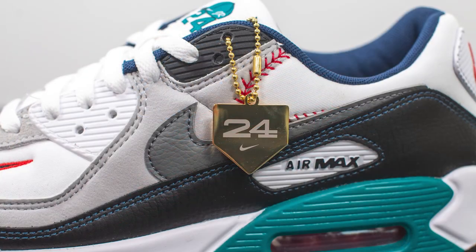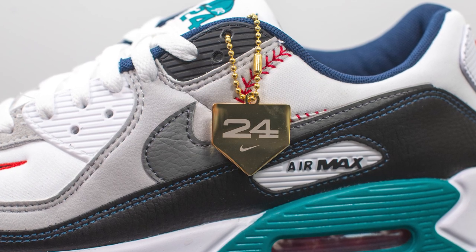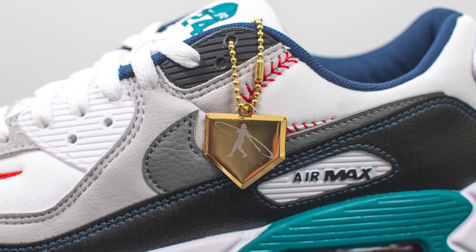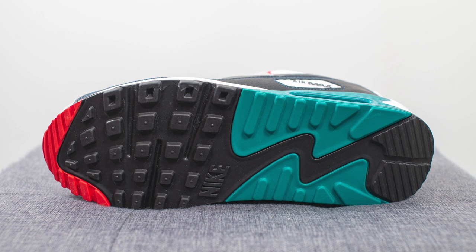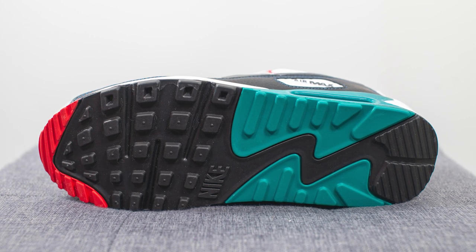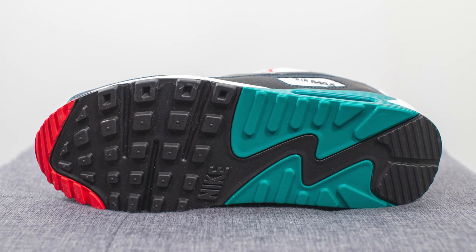Off the shoe, they also give us a hang tag done in a gold finish. We have number 24 lasered out on one side and the Ken Griffey Jr. or Swingman logo on the other side. Turning the shoe over to the bottom, here we have your classic Air Max 90 outsole, entirely constructed out of rubber — red on the tip of the toe, black on the forefoot, along with accents of freshwater or turquoise on the back heel.